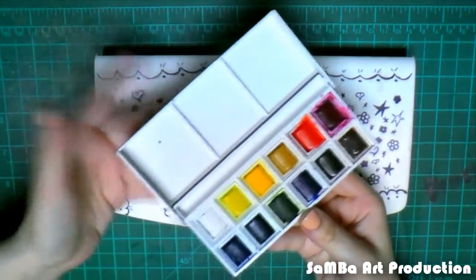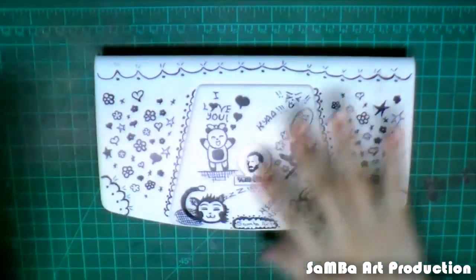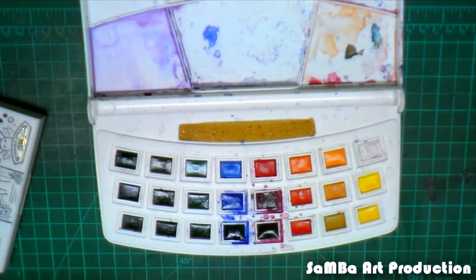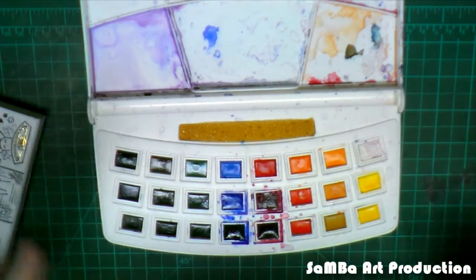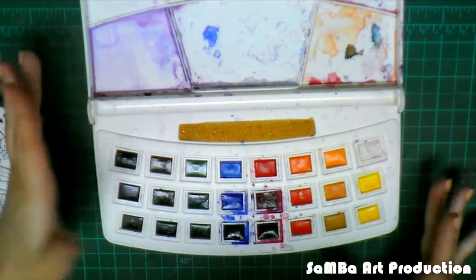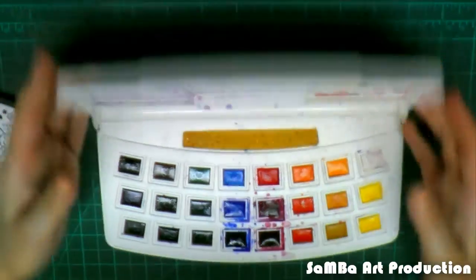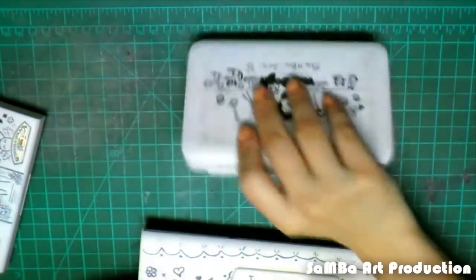This is just 12 colors — that's the Winsor & Newton — and this is 24 colors, and there is less than 100 pounds difference. So most people will tend to buy this because it's bigger, it has the same exact quality as Winsor & Newton, and it's very affordable.